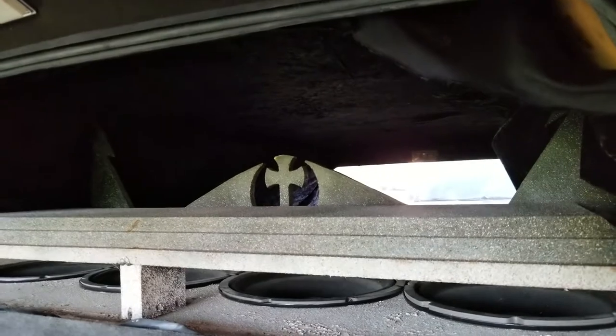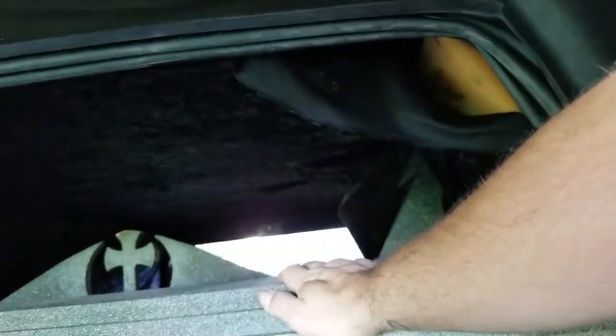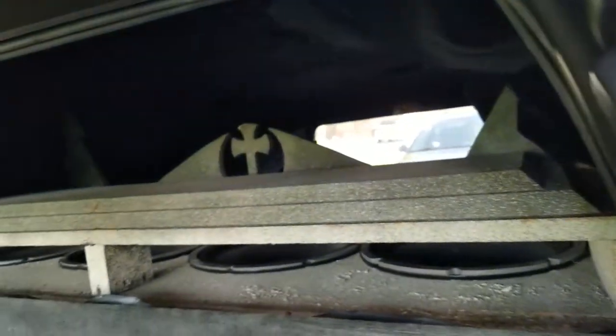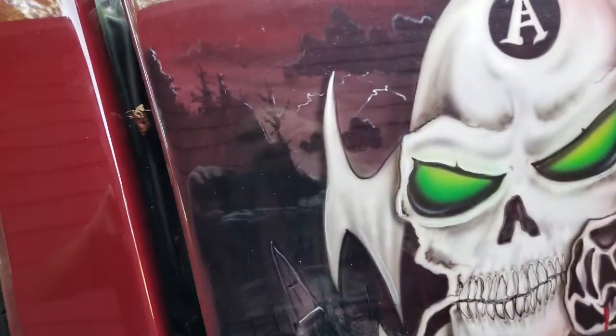Well, I'm getting a little older, getting a little gut on me, and I can't fit. Because the top of this here — I could possibly fit, but honestly I'm afraid I'll get stuck. So I kind of cut that idea out.